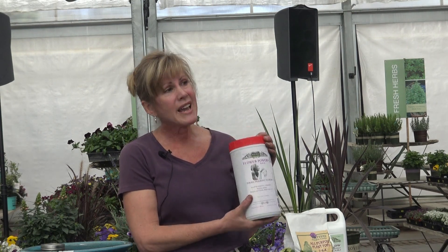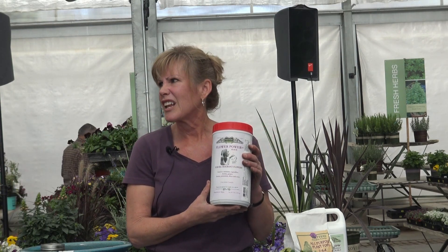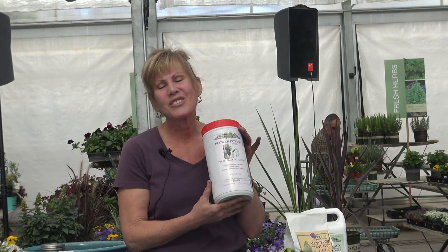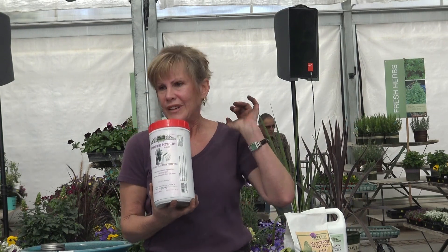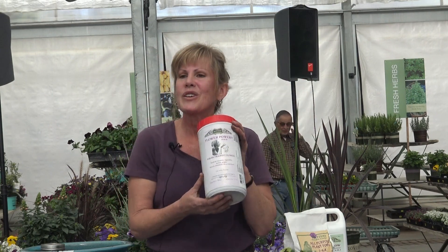It is amazing — sometimes I have to talk people into buying this and then they come back like, 'Oh my god.' It's a really great product. To me, this is the chocolate shake or the Red Bull — okay, I'm awake, I'm growing, I'm growing. It's a good product to keep things blooming.